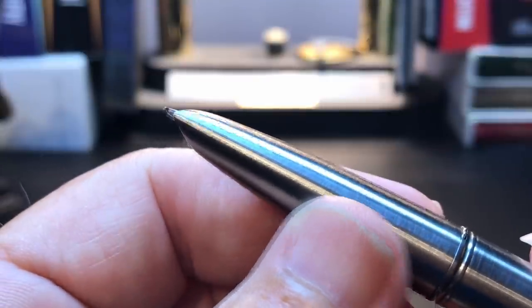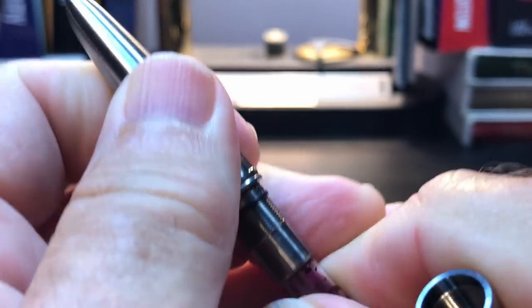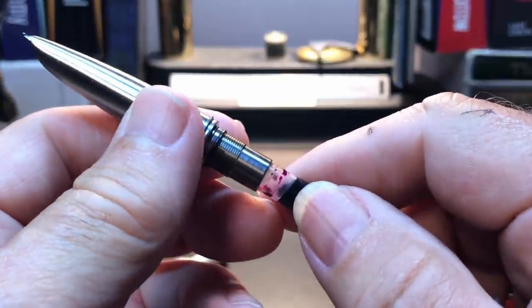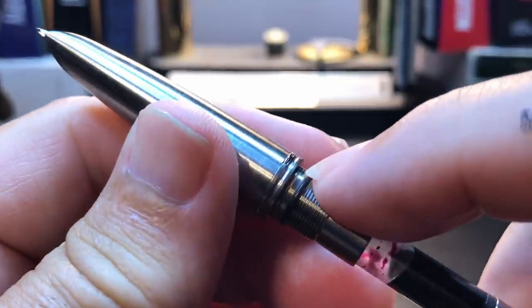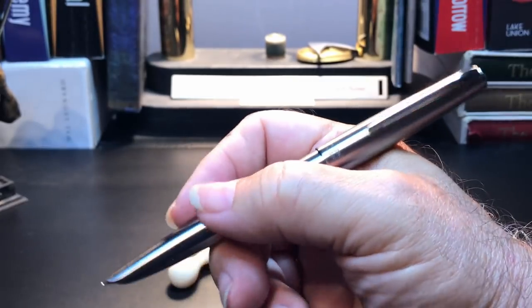I'll talk more about it in my likes and dislikes. The section unscrews to reveal the Moonman converter, which looks as wide as both Platinum and Pilot converters on first glance, but it's neither of those sizes. Interestingly, it's identical in size to the converter in the Wingsong 628. And here we see a nice addition of a silicone O-ring right here on the bottom of the section. The inside of the cap shows a plastic liner to help keep the nib from drying out. The cap posts very deeply and very securely and makes the pen nicely balanced.